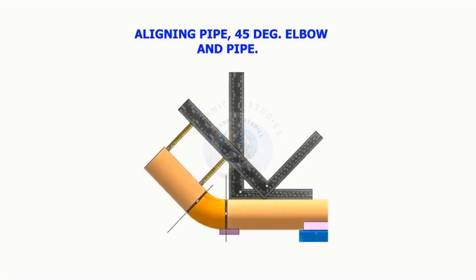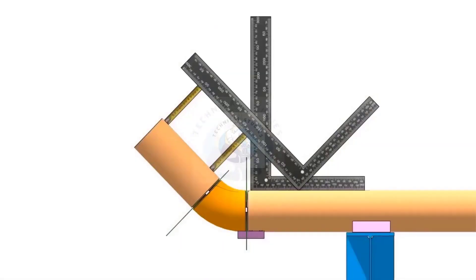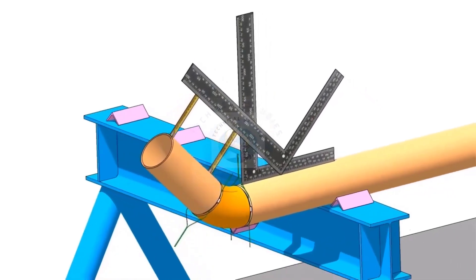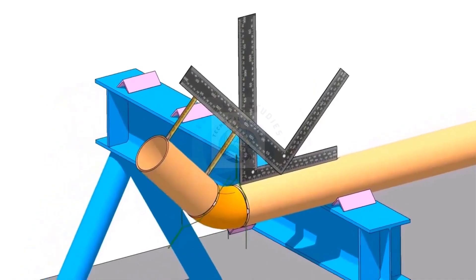Aligning pipe, 45-degree elbow, and a pipe.